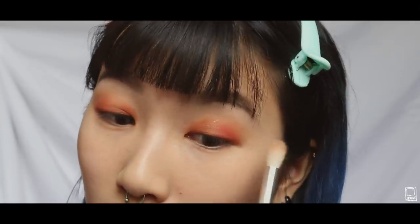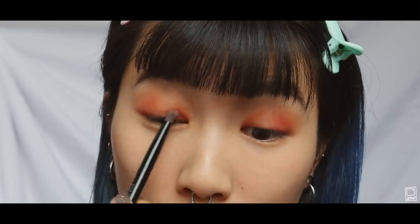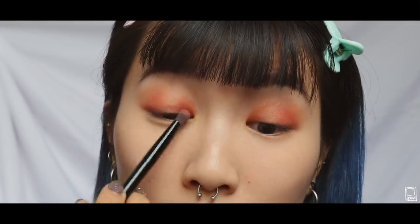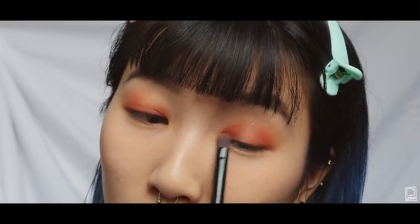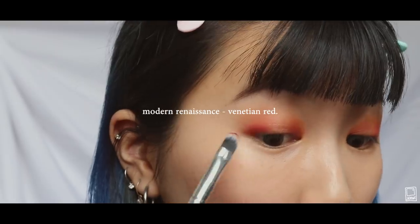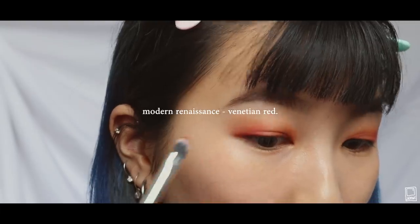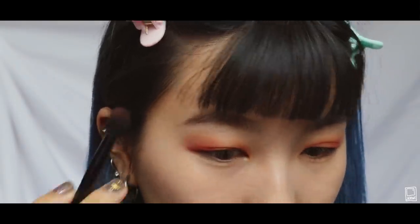I'm taking Bloom from the Seltree palette and blending it on the outer corners of my eye. I am a hoe for ABH — I love their products. I'm using Bloom again to blend with the orange on the inner corners of my eye, and then again to deepen the color on the outer corners. I'm using Venetian Red to darken the pink on my outer corners, and I just keep layering and blending until I'm satisfied with how pink it is.